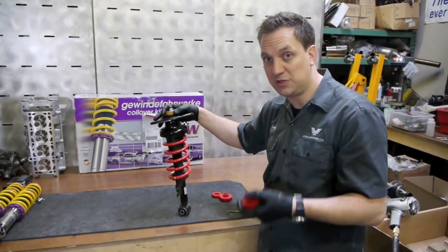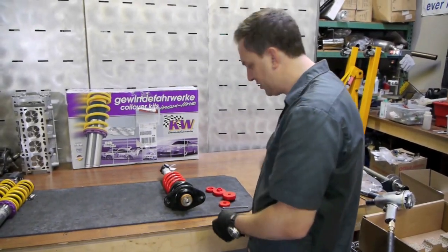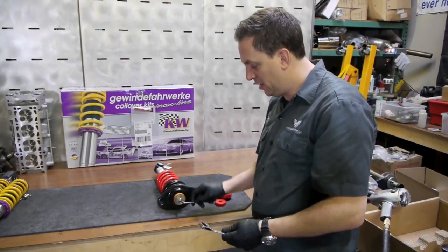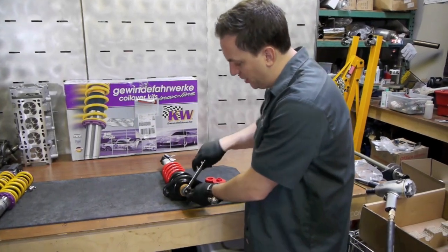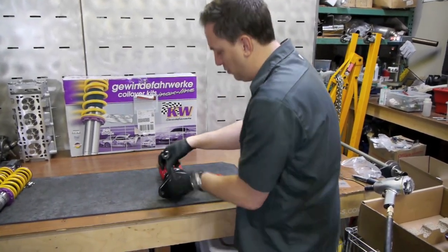We'll go ahead and show you how to take this off and install these pretty quickly. What you're going to need is basically a 16mm wrench and an allen key to hold the shaft steady. Put the allen key in the end of the shaft like so, and then take your ratcheting wrench and start to break those loose.